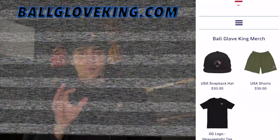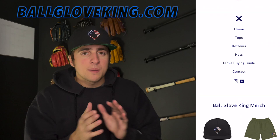By the way, we just dropped shorts on ballgloveking.com and they look fantastic. We have more to come, so stay tuned. I'm calling these the Bami Tahama shorts, and there are even more options on the website, so go check it out.